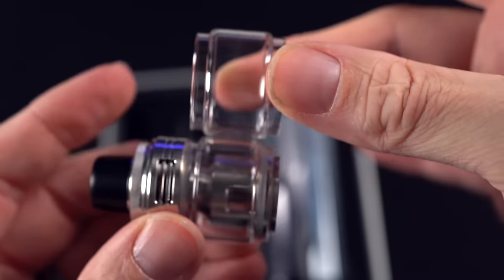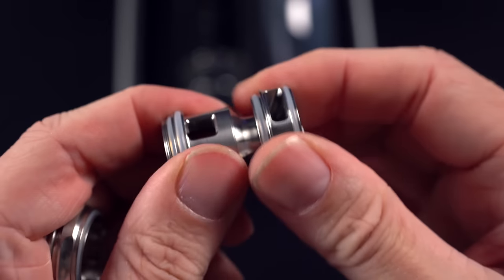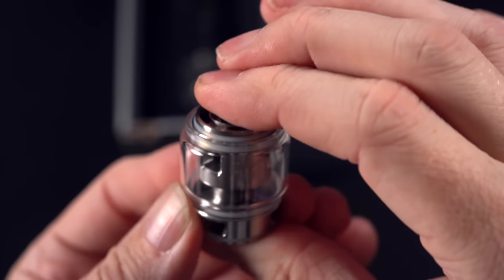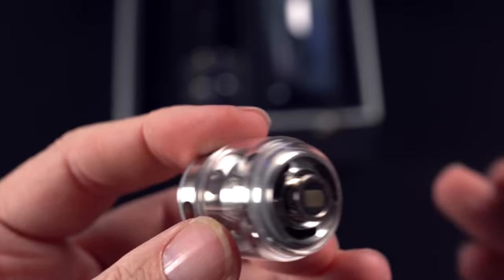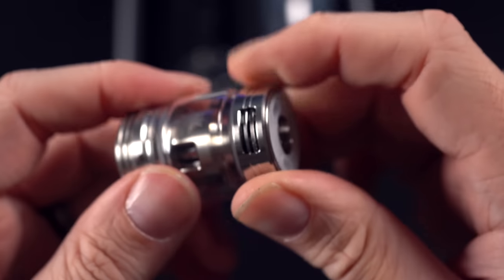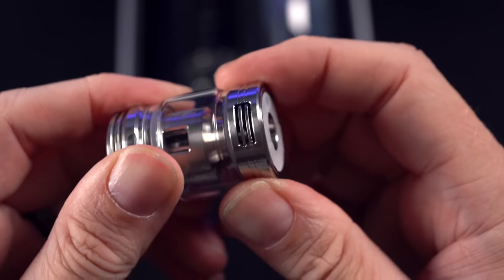Is this just a replacement glass? Yes. This is as far down as the tank breaks down — this doesn't separate in any way. The glass just slides on, coil head just presses in. No flat side, round side. Screw the bottom on. Airflow is easily movable and removable and doesn't have any hard stops, so you just kind of have to stop and line it up.